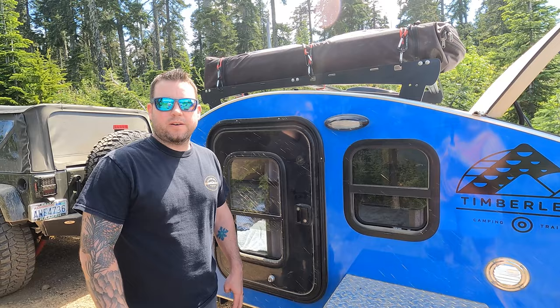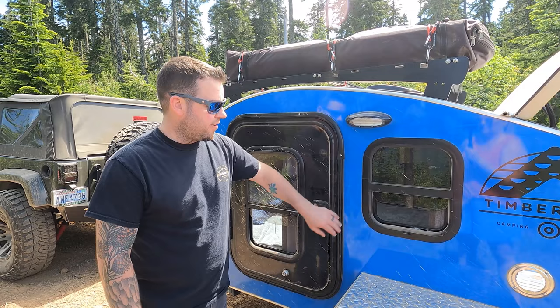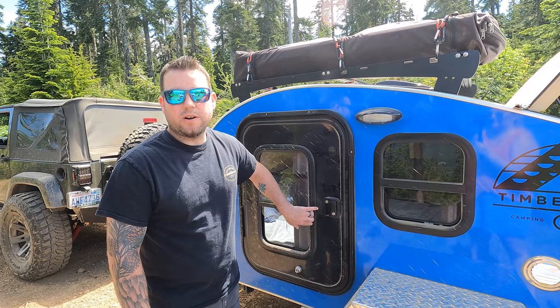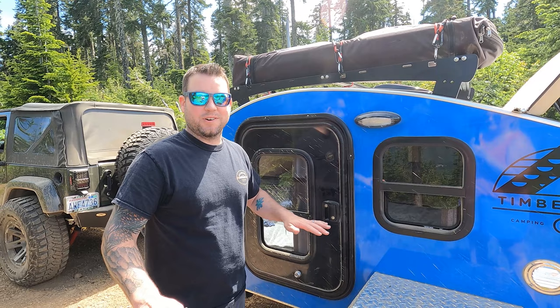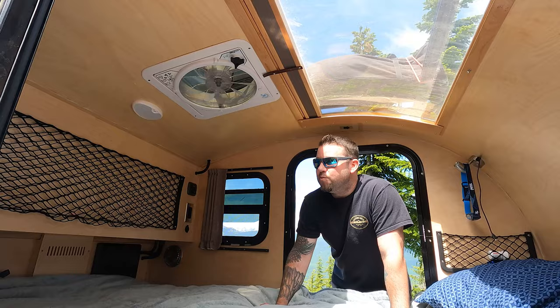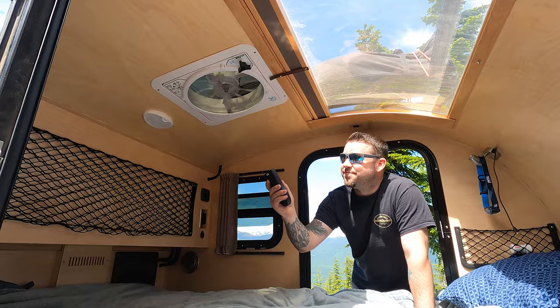One thing you always have to worry about in a trailer is condensation, especially up here in the Northwest where we camp in winter quite a bit. There's lots of ventilation — two smaller windows in the rear, two windows on the door, and a Max Air fan, which is one of the most amazing inventions for camper trailers ever. We typically open it up, run it on speed 10 at night with a couple of windows cracked, and there's no moisture at all. You can hardly hear it on 10.